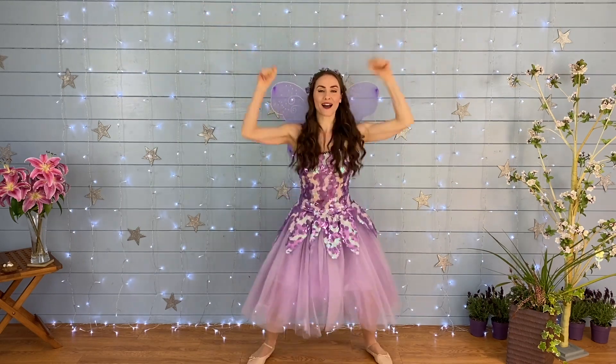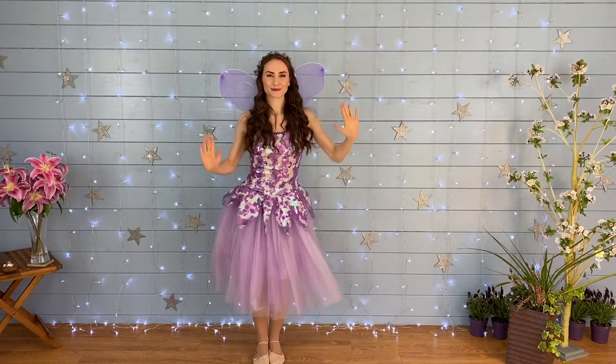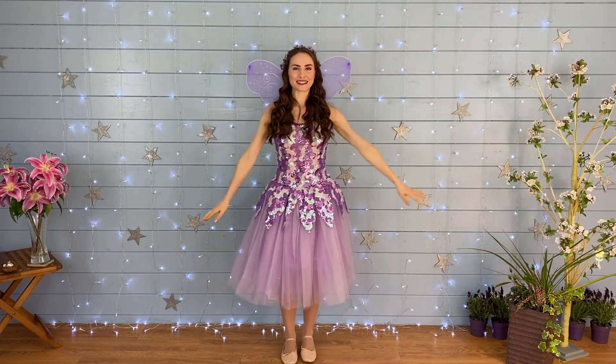Jump, jump, star. Jump, jump, star. Slide, wiggle, wiggle, and a slide. Well done.